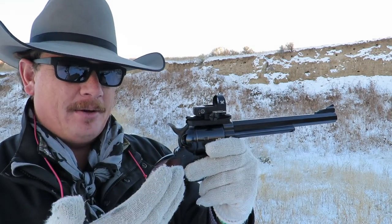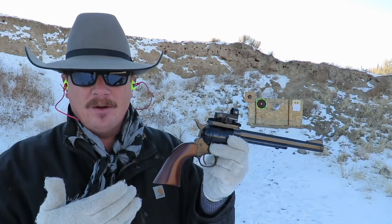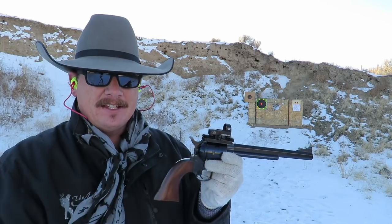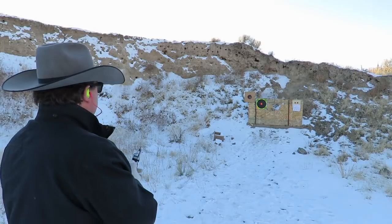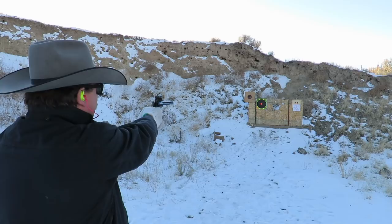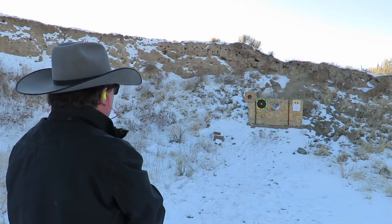I have just mounted this Vortex Venom red dot sight onto this Cimarron Bad Boy 44 Mag. I'm set up here at 15 yards from this target and I have no idea where the shot is gonna hit because I've never shot with a red dot sight before. I've just installed this and never put any rounds downrange, so we'll take a first couple shots, see kind of where it's hitting, and then we'll adjust this red dot sight from there. I'm gonna do a six o'clock hold.